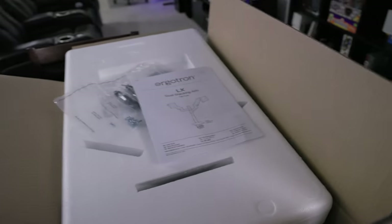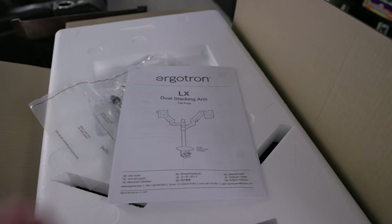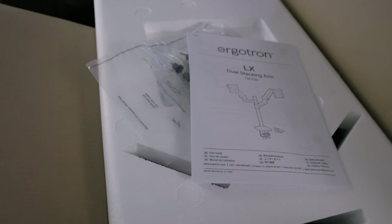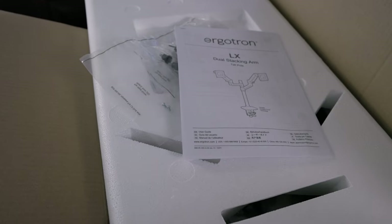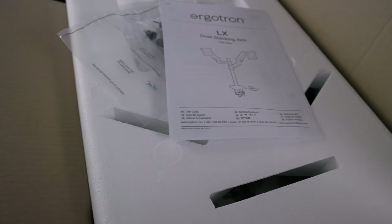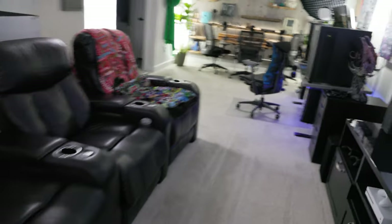Here is the new arm — this is the Ergotron LX dual stacking. This is not cheap; it's quite expensive, almost $500, which is crazy because you can buy a really good monitor for that. But I wanted something that had full adjustability. This can support up to two 34-inch monitors, so I shouldn't have any problems. It should have more adjustability than the one I have now, especially height adjustment, so I'm not having to unmount and unhook these monitors — just make it easier to deal with.